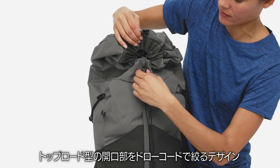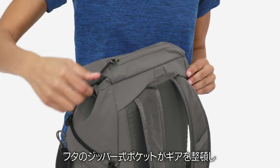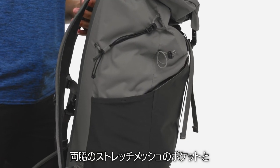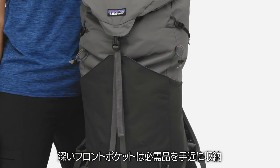The simple top-loader design, drawstring closure, and zippered lid pocket keep your gear secure and organized, while dual stretch mesh side pockets and a deep front drop-in pocket hold essentials close at hand.